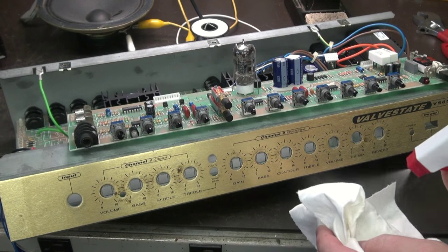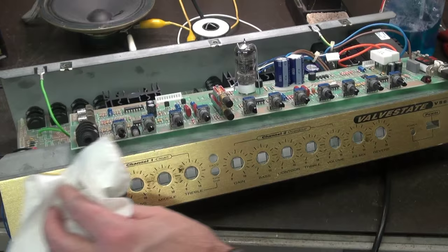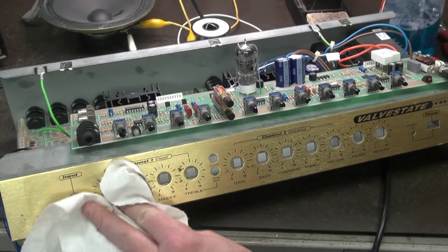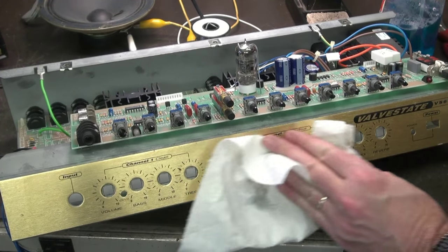Now is the perfect time to wipe down that front panel. It may not seem that important, but it's a good opportunity and your customer will be very happy when he gets a clean amp back.